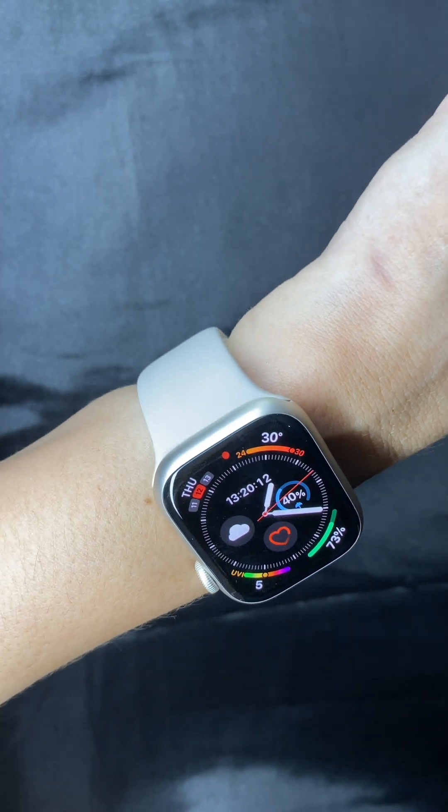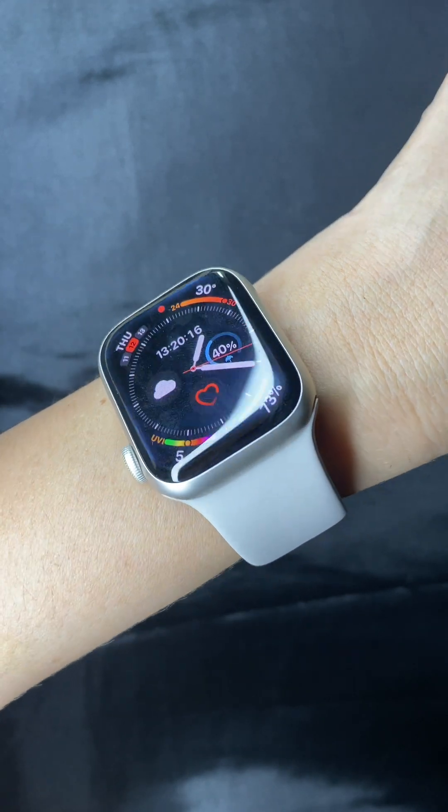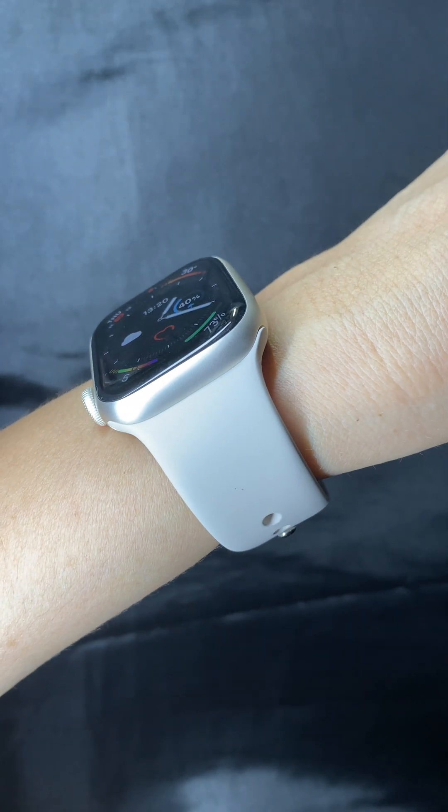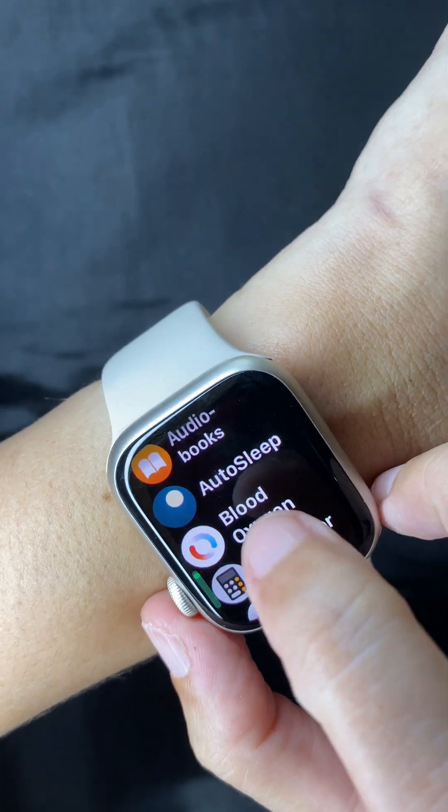Apple has just recently announced the Apple Watch Series 10 with the new form factor and the new apps. One of the apps on the Series 10 that might be helpful to a lot of people is the app for sleep apnea detection.